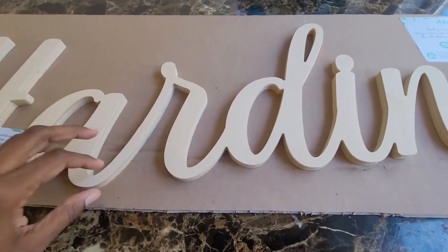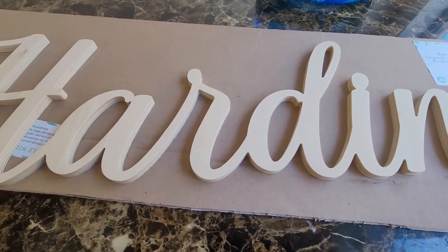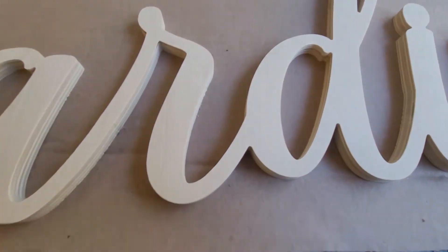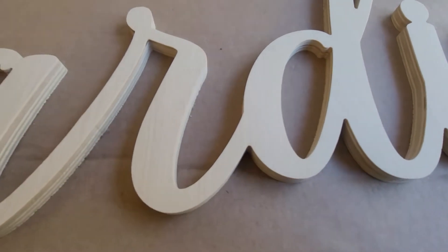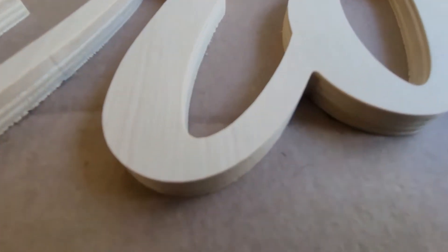I just want to give a closer look. It is extremely fragile. Mine came as raw wood — or I'm not sure how you would say it — but it's not stained or sanded.